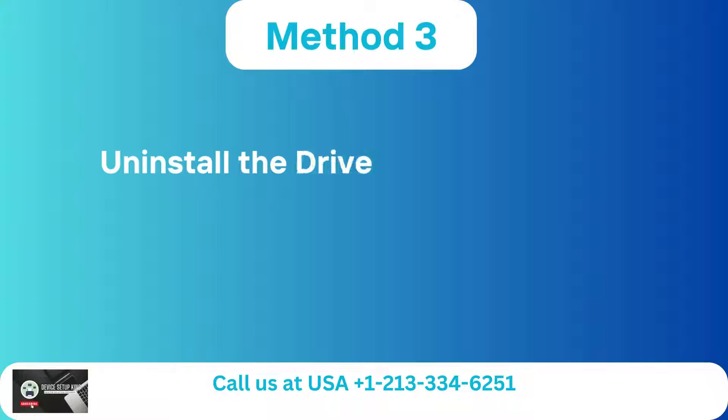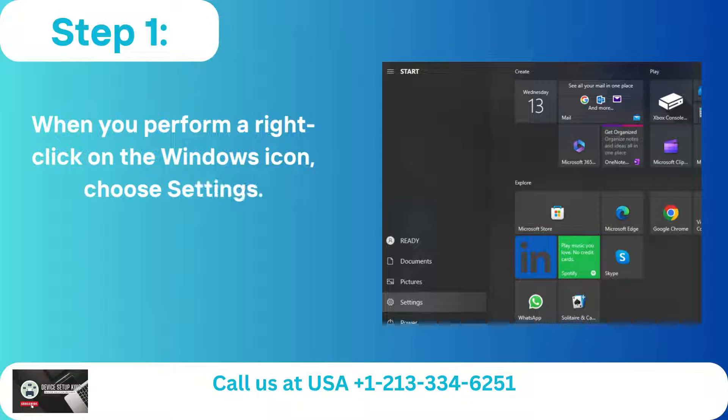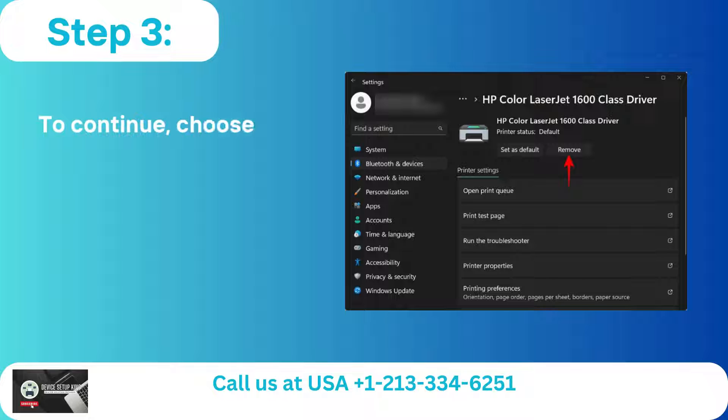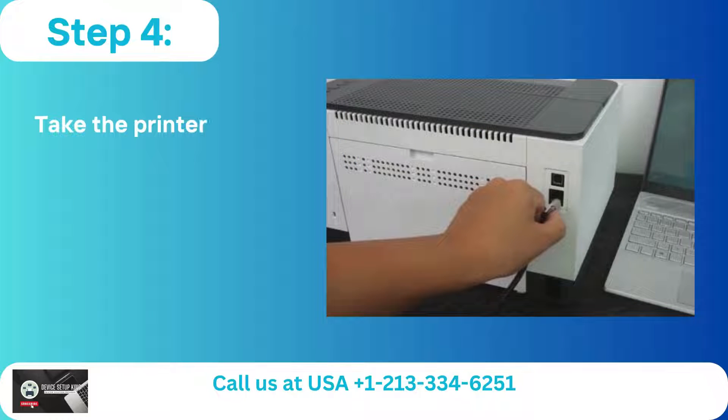Method 3: Uninstall the driver from root level. Step 1: When you perform a right-click on the Windows icon, choose Settings. Step 2: Select Printers and Scanners after clicking Bluetooth and Devices. Step 3: To continue, choose your printer, click Remove, and then click Yes.